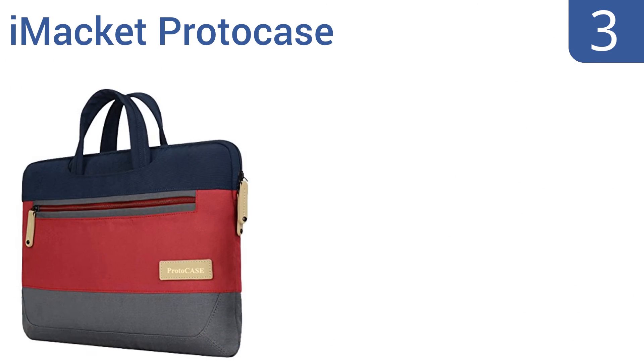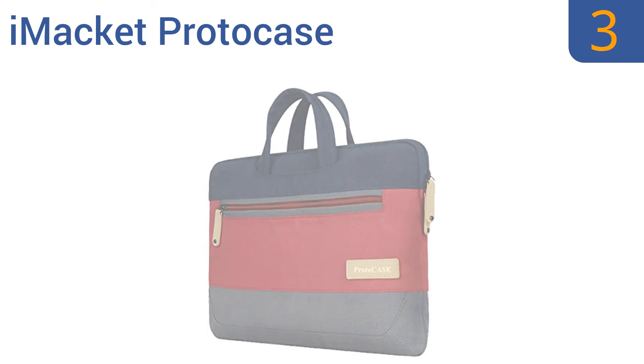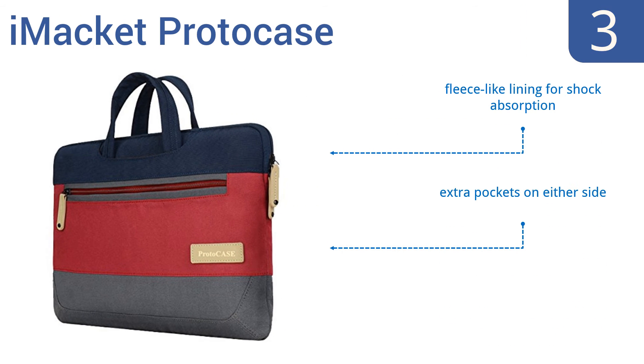Nearing the top of our list at number 3, the iMacket Protocase features grab-and-go convenience with handles that can be tucked away for a slim, compact profile. The color-blocked vintage stripe design makes it easy to keep track of in busy airports and offices. It comes with a fleece-like lining for shock absorption and extra pockets on either side, but it doesn't hold a lot of extras.